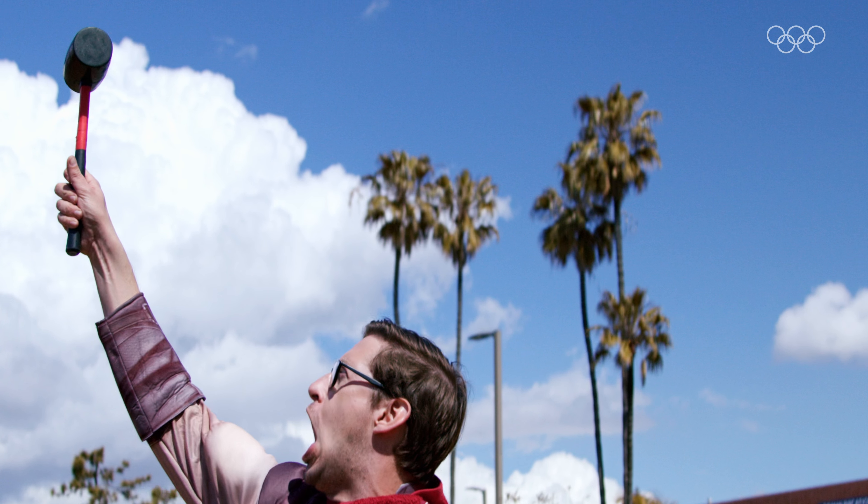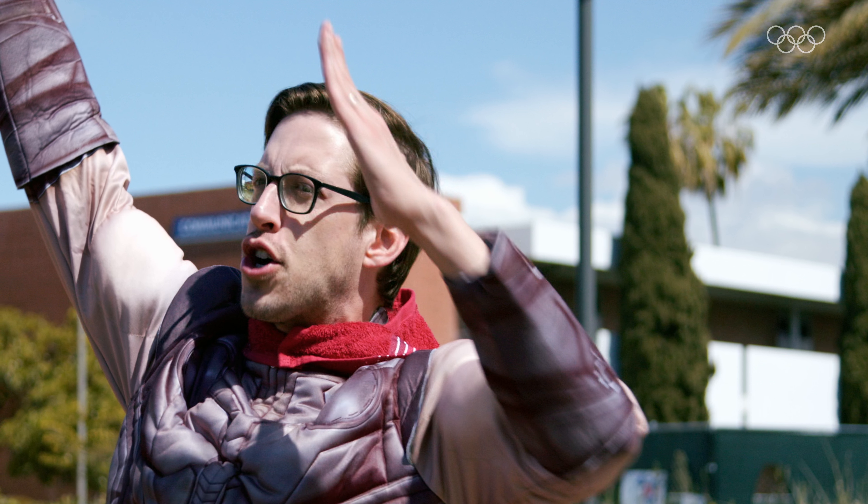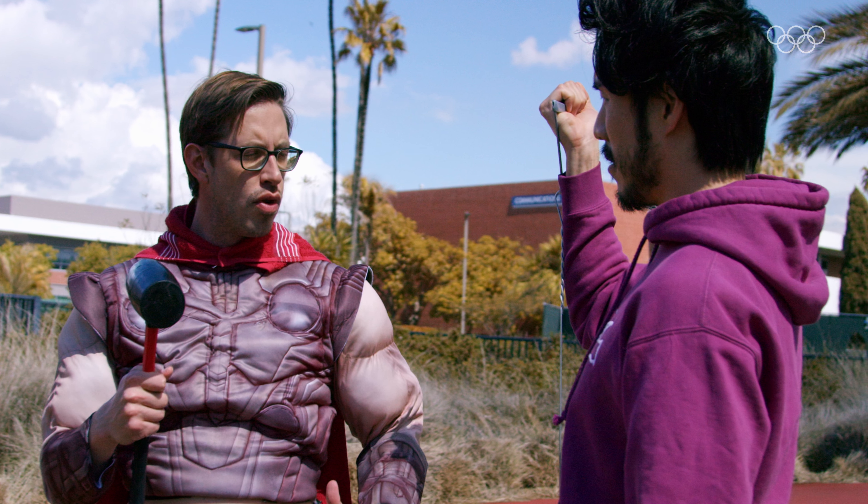I am mighty, I am powerful, I am Keith, God of Thunder! Keith, what are you doing? You know, it's this episode of the How To Olympics, we're doing a hammer throw.